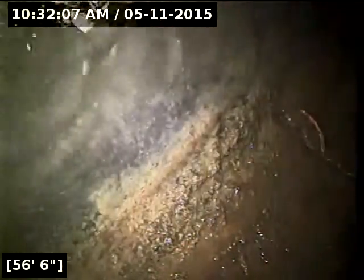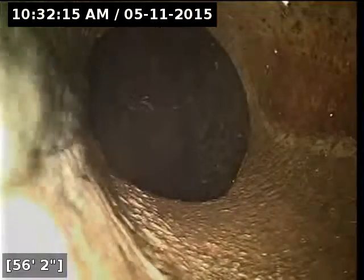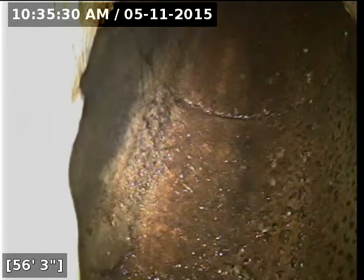Here at 56 feet from the point of access the line terminates — not sure if it's an easement or a main lateral. The last 40 feet or so of the sewer pipe looks great. The whole beginning section is a little bit troublesome, so we're going to see how that looks on the way back out. I'm going to go ahead and start rolling back — the water has been turned off for a few minutes.